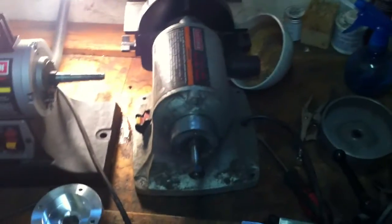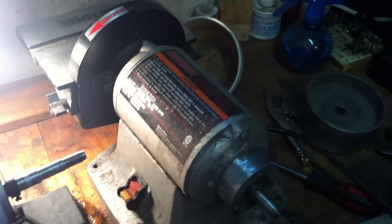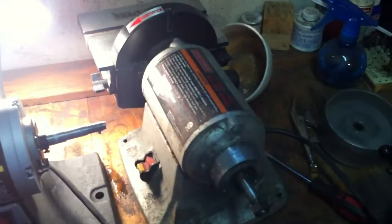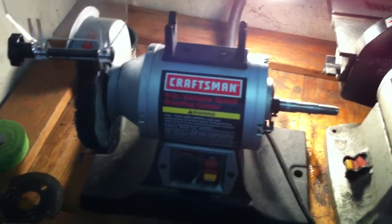I'm going to try to explain this as best I can. This is a Craftsman 2x42 grinder and my original problem with this grinder is it runs at like 3500 RPMs, which is way faster than I would ever need. I had a 6-inch variable speed grinder which is also a Craftsman.